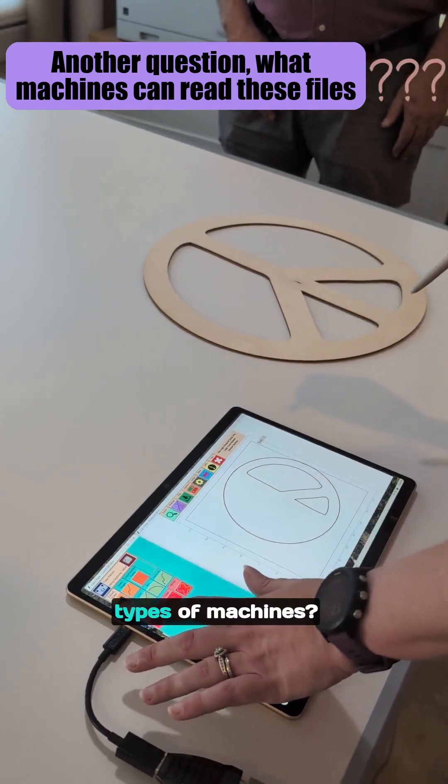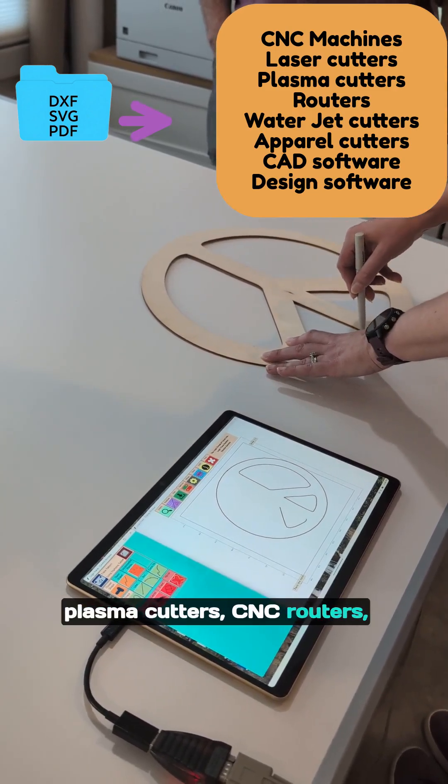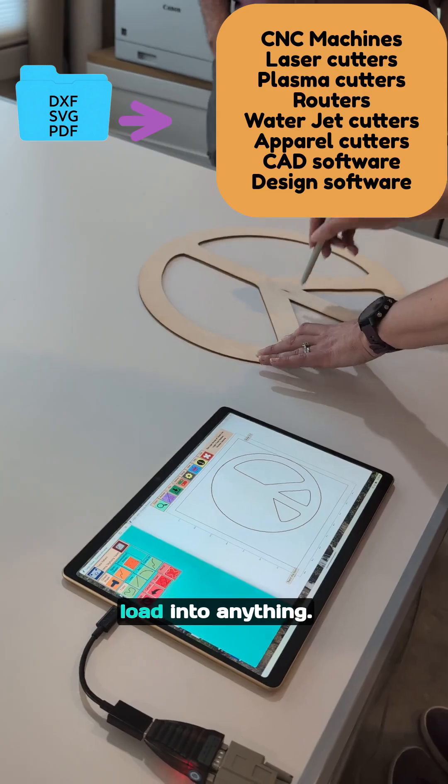Does it work on any other types of machines? It'll work on laser cutters, plasma cutters, CNC routers, water jets — load into anything.